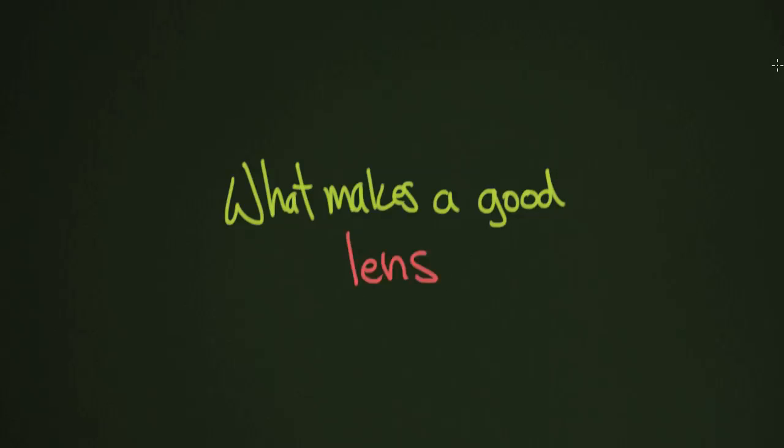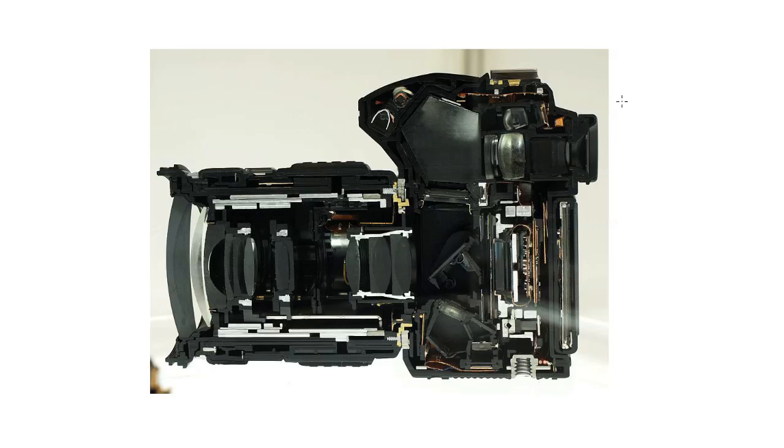In our last video we talked about how lenses work, and in this one we're going to talk about what makes a lens a good lens. This is an important distinction if you're going to be putting money into a camera. We're going to do the example on an SLR, but many of these principles apply to pretty much any kind of camera, right down to a cell phone and all the way up to a really fancy camera.